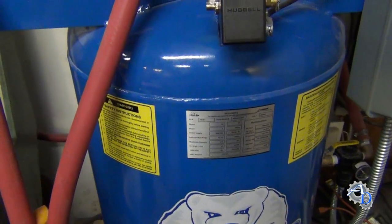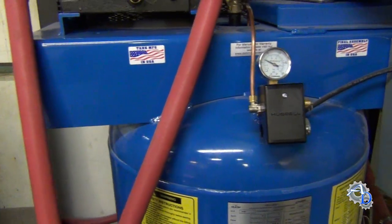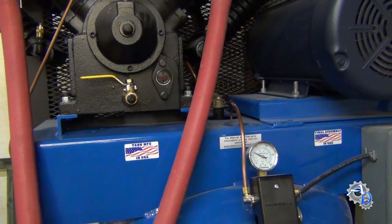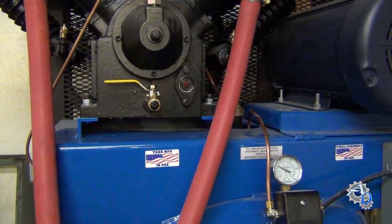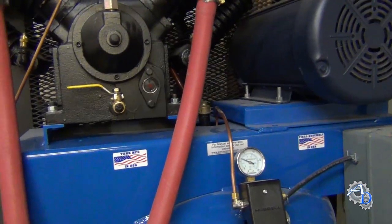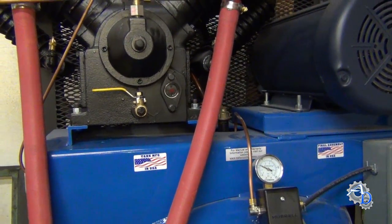Today I'm going to show you how to make your air compressor a little bit quieter. This is not an earth-shaking revelation, but this will reduce the volume of your air compressor, especially if you have the continuous run feature. If you're doing sandblasting or painting or using a lot of air volume where the continuous run valve kicks on, you're really going to like it.